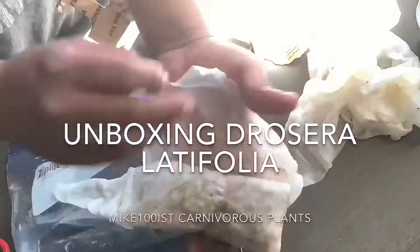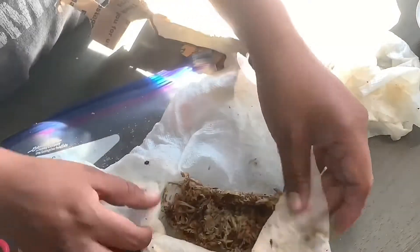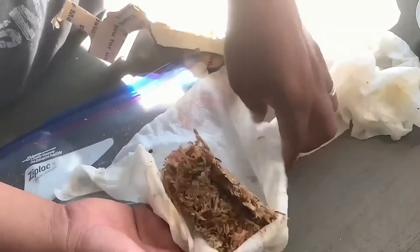Hello YouTube. Here we are unboxing Drosera latifolia, which is a South American tropical sundew from the mountains of Brazil.